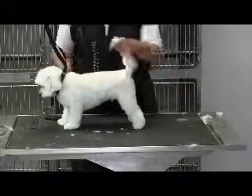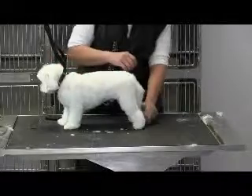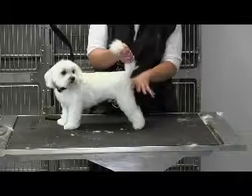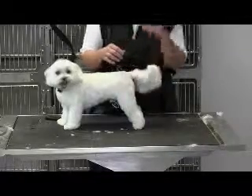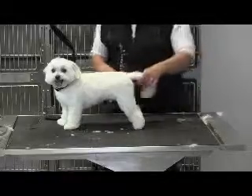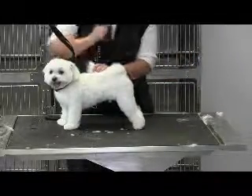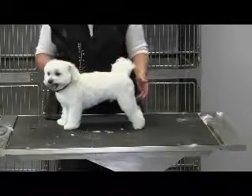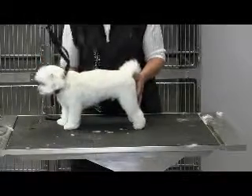We tidied up this tail quite a bit by cutting it to the ground, then combing it over the rectum and scissoring to the bottom of the rectum, then fanning it out, and then blending it in here with the angulation so you get a nice clean view from the rear. The underline we took a 3F against.